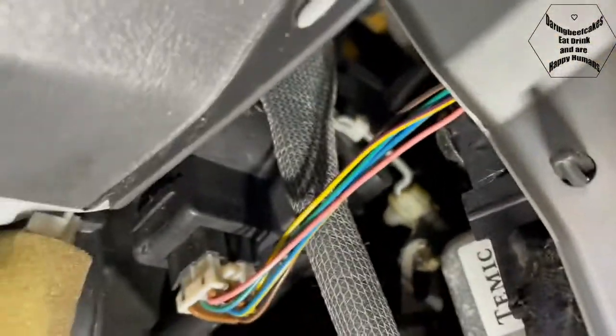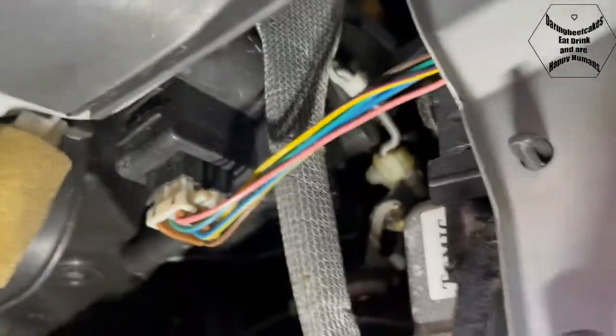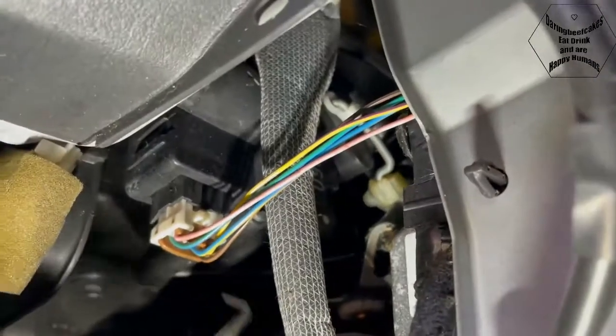I'm trying to disconnect it so I can see if I can turn that manually.